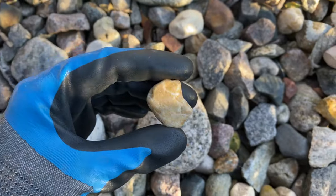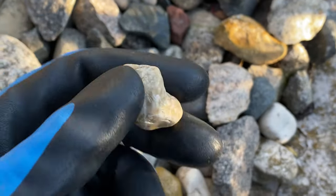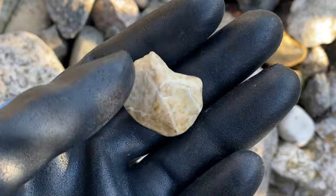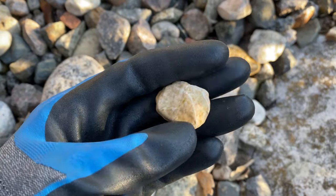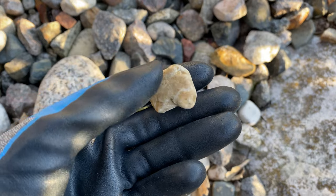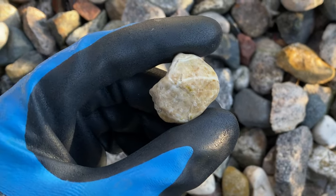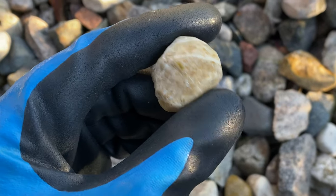Other rocks I like to look for have unique patterns in them. As you can see on this one, there are white lines running through it and I think with a good tumble this might look really cool. One thing I like to check out with rocks I don't know is their hardness, and I'll show you how to do that.